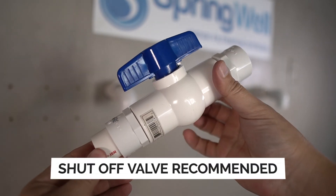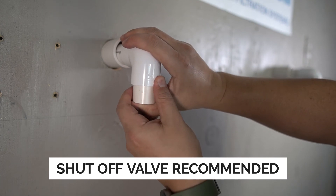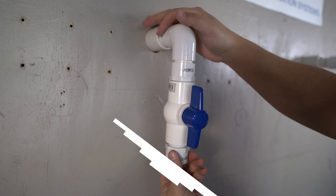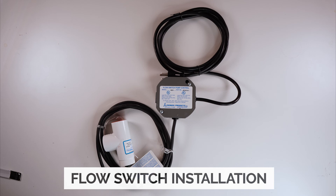A shutoff valve ahead of the system is also recommended, as it will assist with system maintenance. The shutoff valve will be installed on the incoming water supply. The first component from the system that will be installed will be the flow switch.